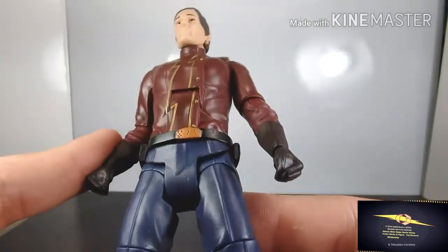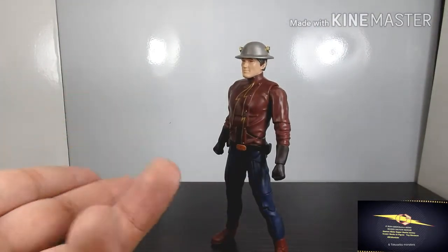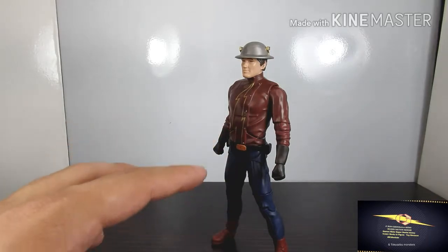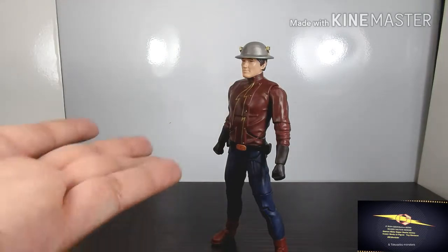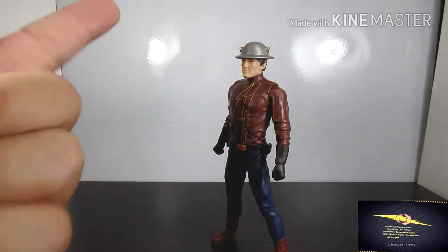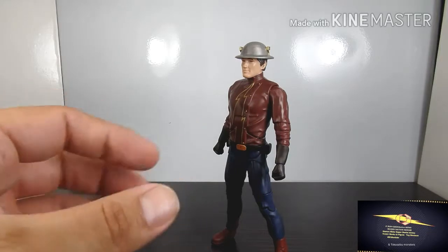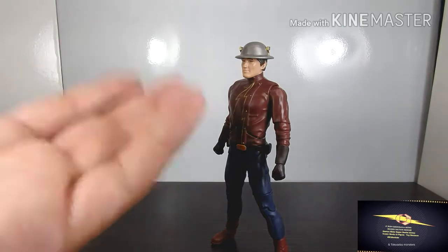Let's talk about the good and the bad. The good thing is if you're a fan of this character, it's a must-have — it's cool they made a figure of him at all. That's really the only strong positive. On the bad side: articulation is lacking, the face likeness is poor. When it comes to the suit and helmet they did a good job, but the face and articulation really let it down. DC Multiverse has to step it up.